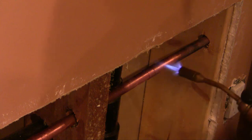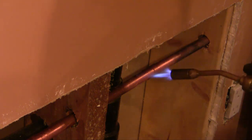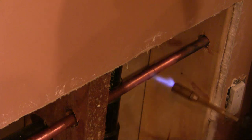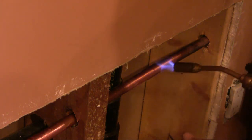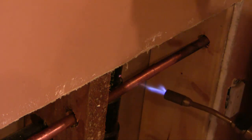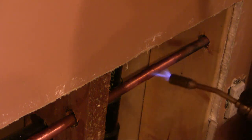If there are drips of water, what you can do is take a piece of bread and stuff it into the pipe — the bread absorbs the water long enough for you to get your joint done. Another important point is to always remember what's behind you; you don't want to burn anything. There was some insulation back here, so I pulled it out of the way just to keep things clean.